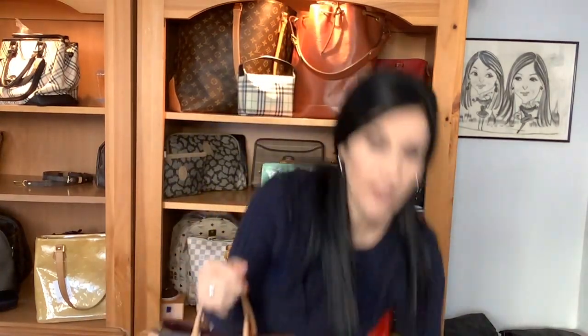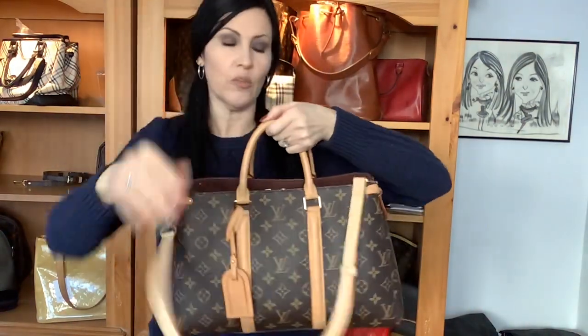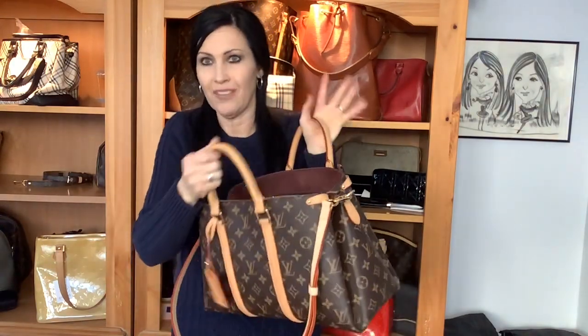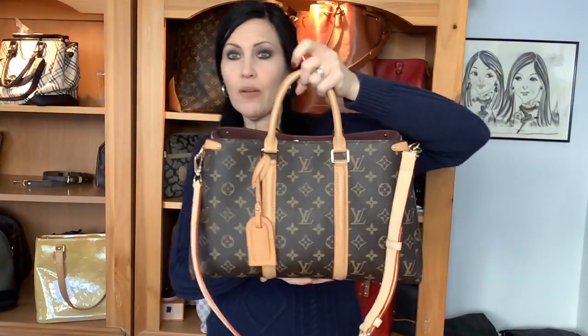I am a fan of the Speedy, don't get me wrong, but I like this one because it has a lot of organization options and multiple carry options, which is a huge bonus. It does remind me of the Palais — I carried the Palais for a while and thought I'd really get into it, but I just couldn't. Getting in and out of it was annoying to me. So I ended up selling it. But that's just me.